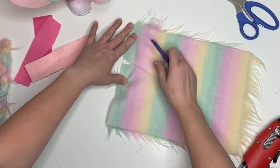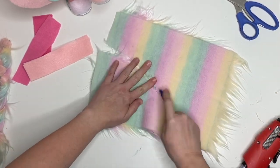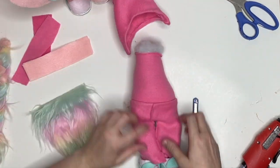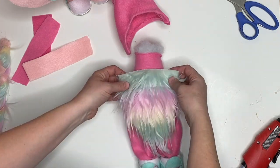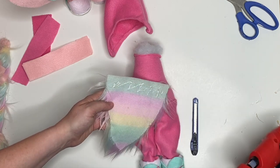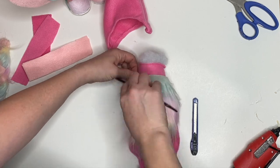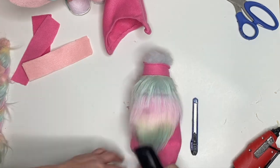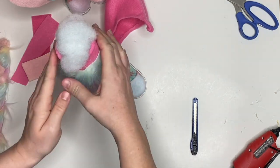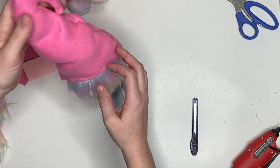Now we're going to make a beard. I need to replace my blade — just cut the fabric backing. If you need a tutorial on how to cut faux fur without any transfer I have one on YouTube. I like to make sure I like the placement, so I add a little bit of hot glue right at the top of my beard before making it permanent. Looking at it, I think something's missing.